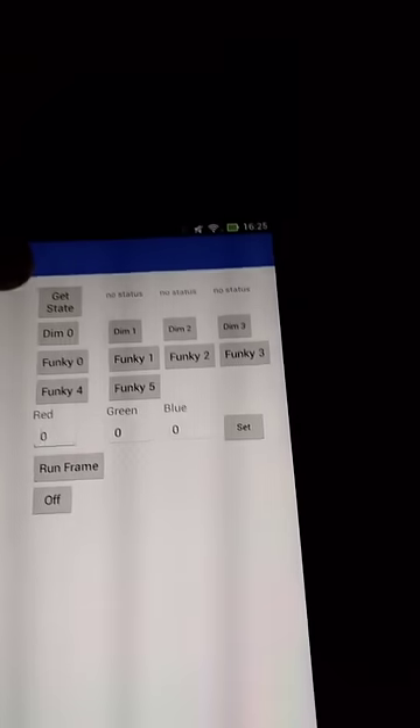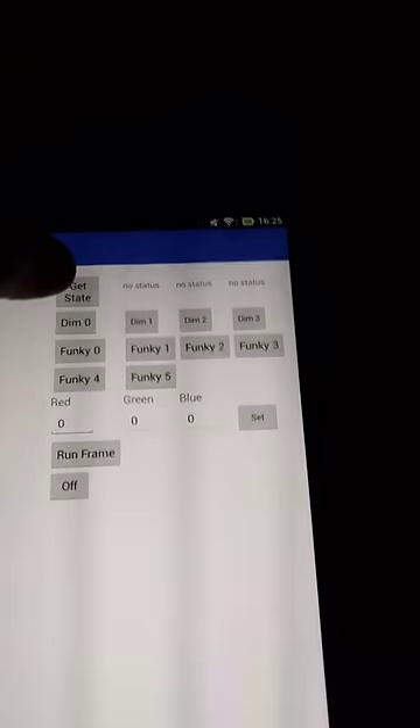So here's my ladder light. This is a controller on my Android tablet, and I'll show you the ladder.